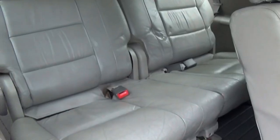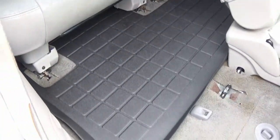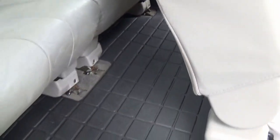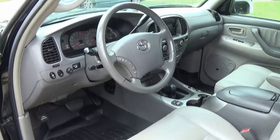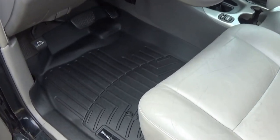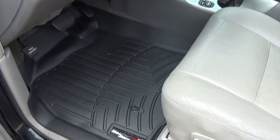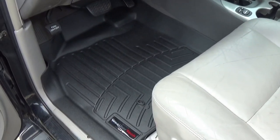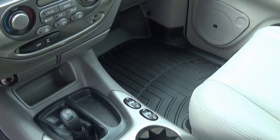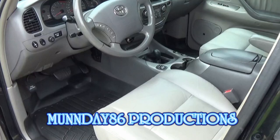Look at that rear cargo liner — all one piece, looking good. This is the third row passenger seating — looks awesome, covers everything. The feet can go on there and capture all the dirt, debris, and water. One more look at the front WeatherTech floor mats — sure looks awesome, totally changes the look of the vehicle, makes it look a lot cleaner. The WeatherTech floor mats are going to be useful, functional — just a really nice upgrade for your Sequoia. Hope you enjoyed this video — Monday to Six out.